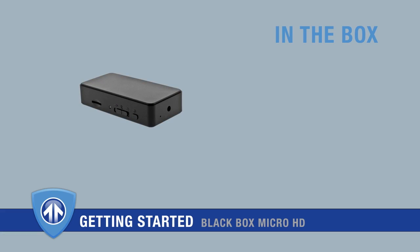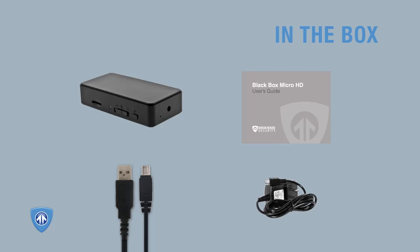In the box, you'll find the BlackBox Micro HD, a mini-USB cable for connecting the device to your computer, a user guide, and a mini-USB wall charger.